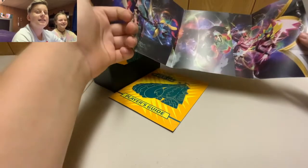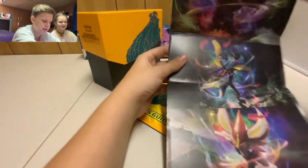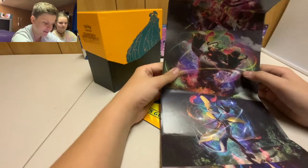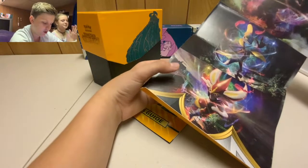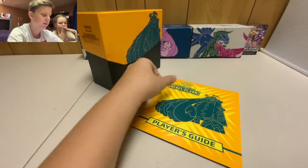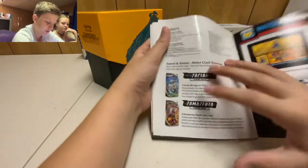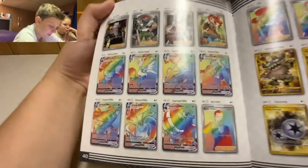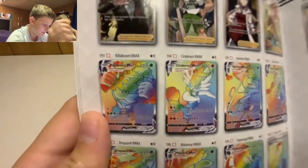On the inside we get all the pack art from this set: Cinderace, Intelion, Rillaboom, and Toxtricity — they're all Gigantamax or Dynamax forms. We set those to the side and open the Rebel Clash player's guide, skipping right to the back for all the good cards. Look at those rainbow rares — there's Rillaboom and Cinderace. Let me bring it up close to the camera.